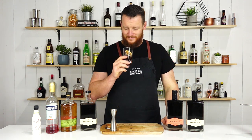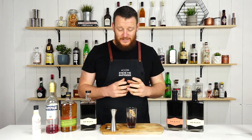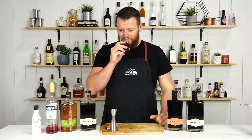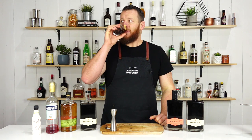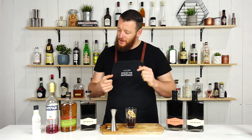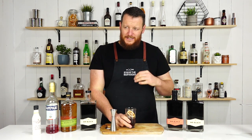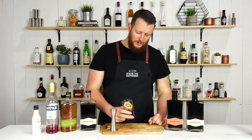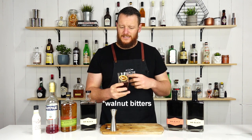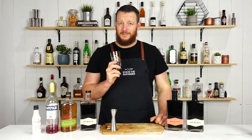Cheers. The rich coffee notes, just overpowering in a good way though. This smells delicious. Cheers. Coffee, spiciness, bitter. You get that little undertone of nuttiness from the walnut bitters. I'd actually like to stir this on ice and let it chill a little bit further, but it's pretty tasty.